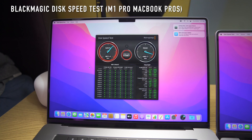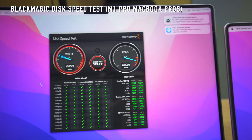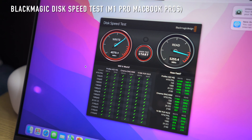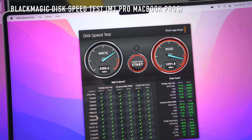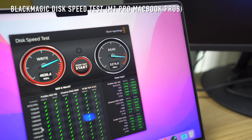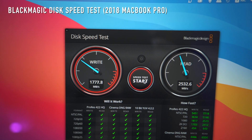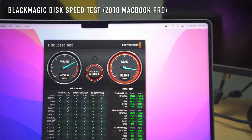Running the Blackmagic Disk Speed Test: on the 16-inch we're getting around 5,000MB/s for read speeds and around 4,600MB/s for write speeds — much better than the previous MacBook. The 14-inch performs similarly, around 4,000 to 4,004 for write and about 5,200MB/s for reads. My 2018 MacBook Pro gets less than half — around 2,003 to 2,005MB/s — compared to 5,000 to 5,004MB/s on the M1 chip models.